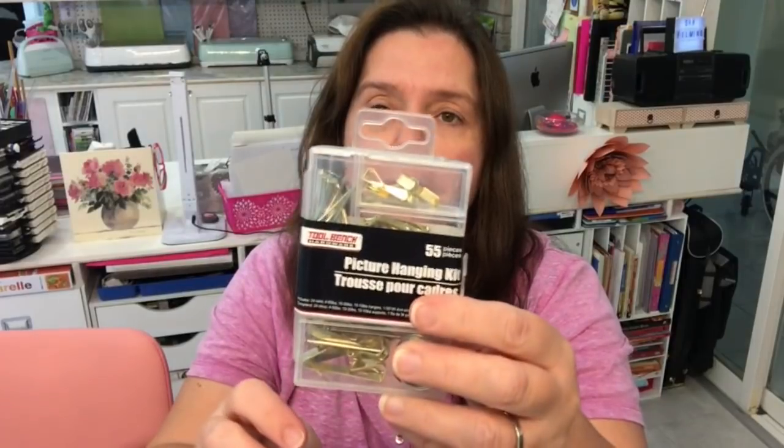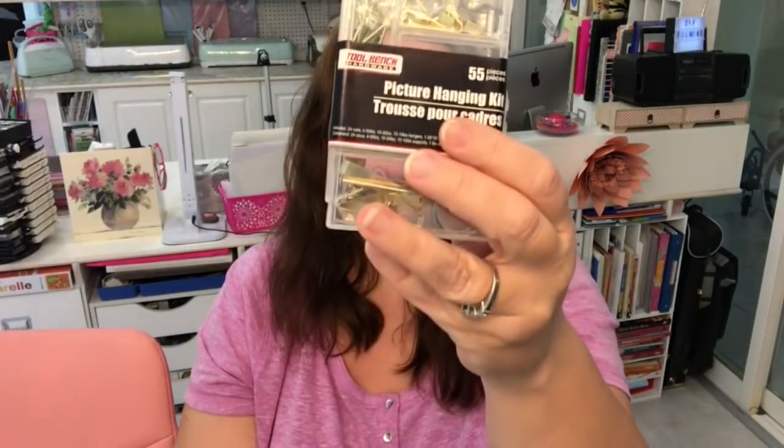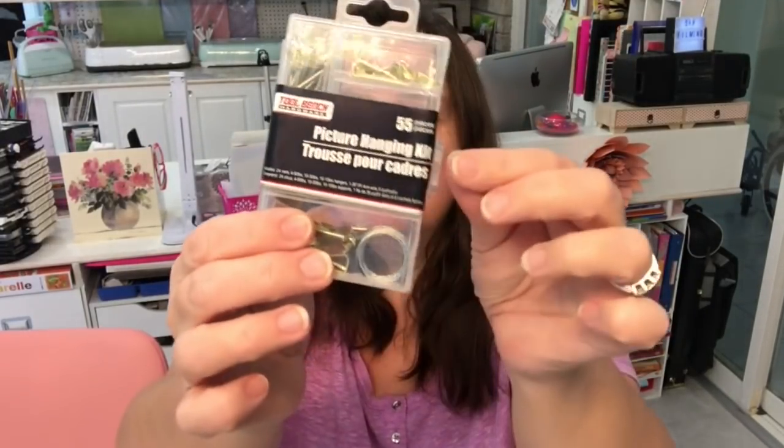I was also in need of more picture hooks, so I bought this little kit at Dollar Tree. It's the Tool Bench line — you get 55 pieces in a picture hanging kit. It all comes in this reusable case, which is always practical.